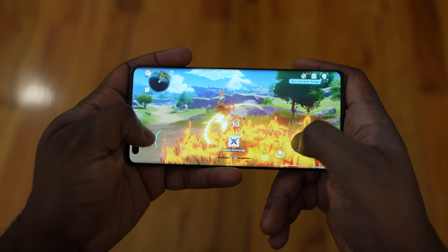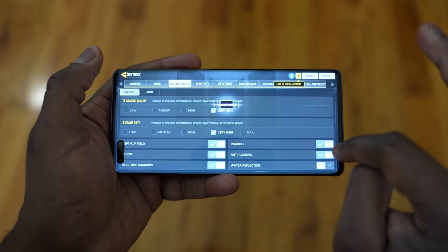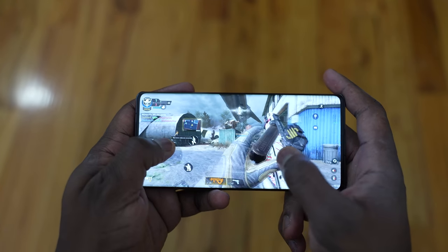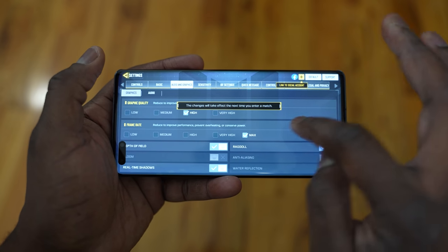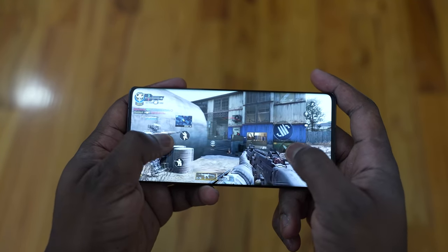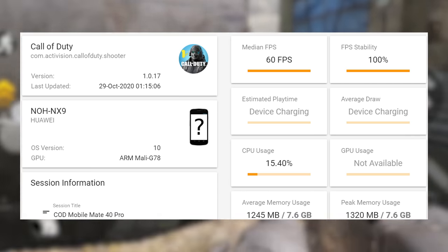Moving over to Call of Duty Mobile — it was quite interesting because we technically didn't get the highest settings. This is probably what you'll see with a lot of games on the Mate 40 Pro, because not all games are optimized to run on this device. There's no Google Services, so developers will take their time updating to match the Kirin 9000. But we were able to play it, and it ran pretty smooth. We got a solid 60 frames per second, 100% FPS, and CPU usage was quite low — around 15% or so.